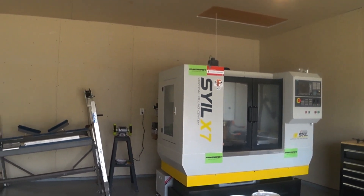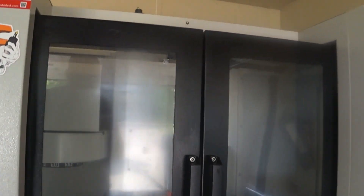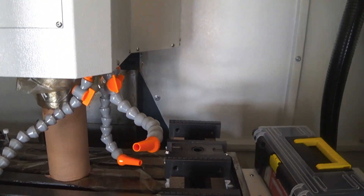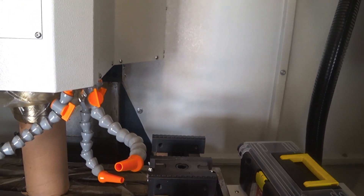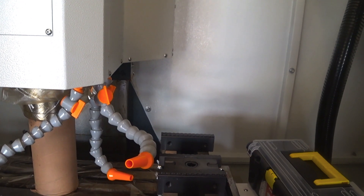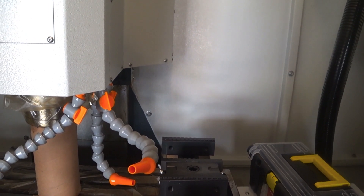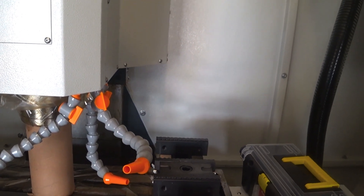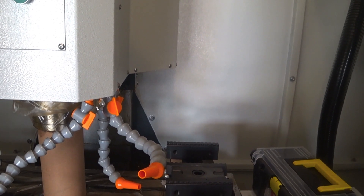Walking over to the machine, one thing I'm excited about is getting this in-lock vise up and running. I love these vices — basically the center section works on a wedge, so you turn that center bolt and it creates an incredible amount of force pushing outwards. This is a dual-station unit, but you can use it as a single-station device as well. That'll be pretty awesome to start out with.